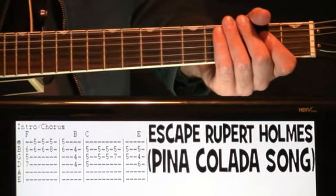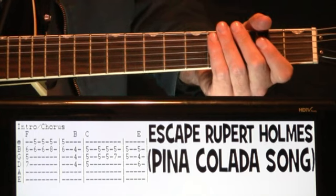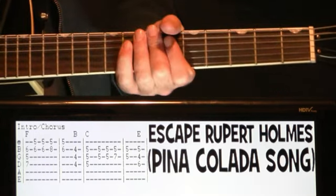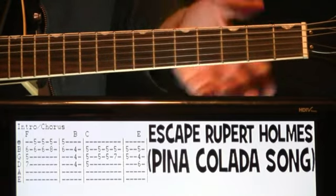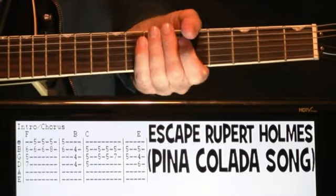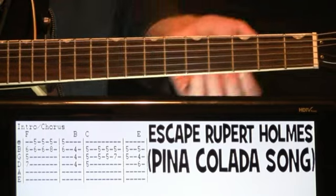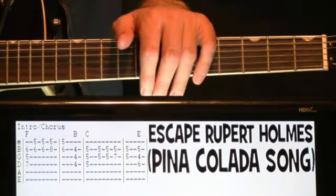Rupert Holmes' Escape, aka the Pina Colada song. This is a pretty basic song here, essentially just the same progression all the way through, but there's some different voicings and different techniques for each section if you want to do the straight-up recorded version. There's also that really cool lead line in there that we'll get into. I'll go through each section right through it off the top, then go back through afterwards and give you a little more of a guided walkthrough.